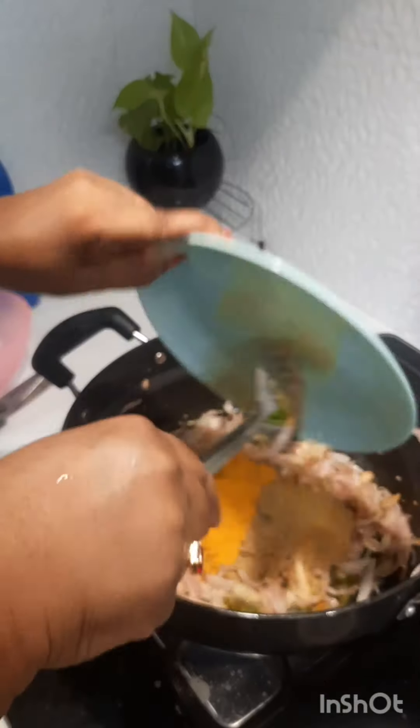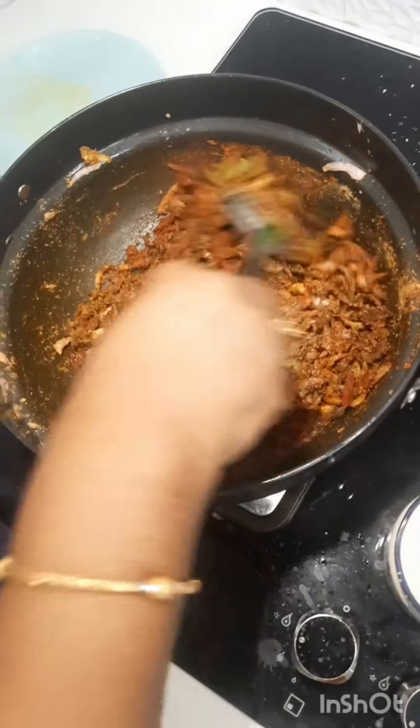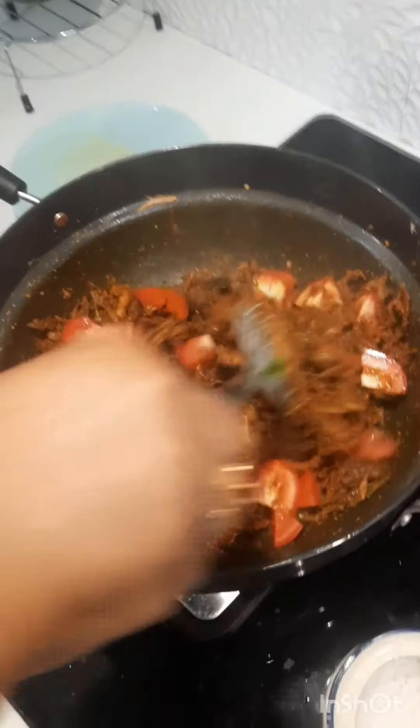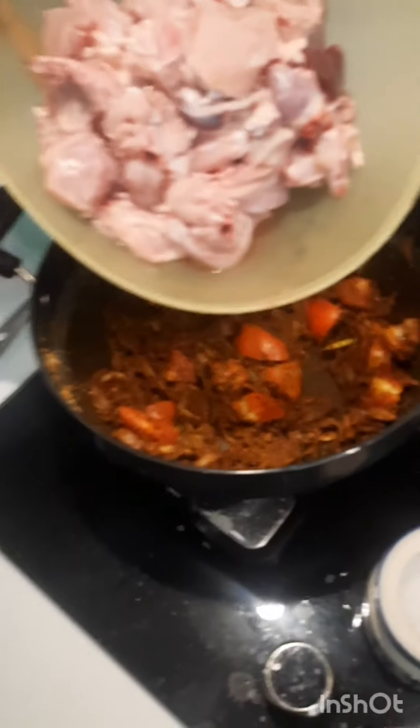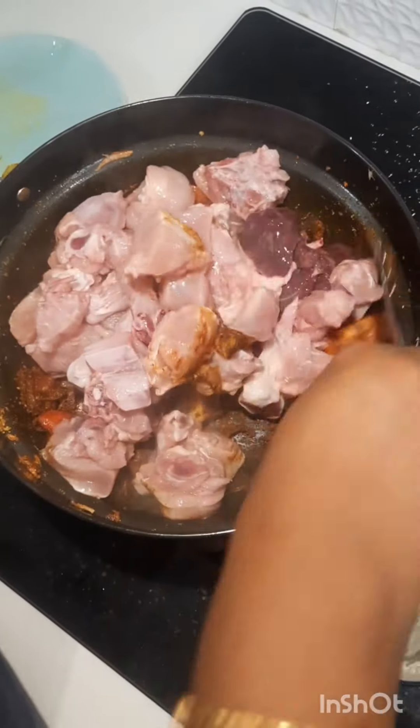This is a good dish. Don't forget to cook it. I have a measurement of chicken. There is a chicken and chicken is ready.